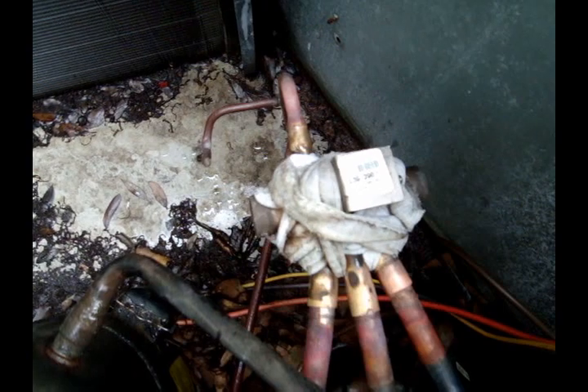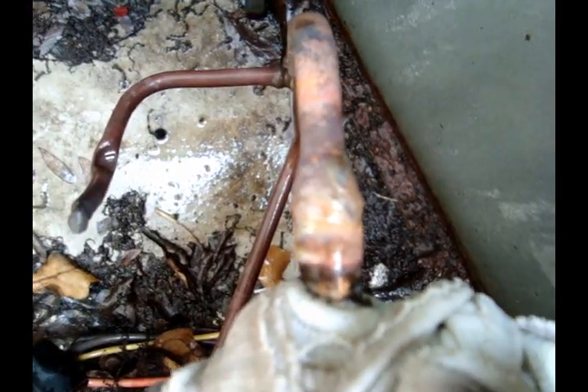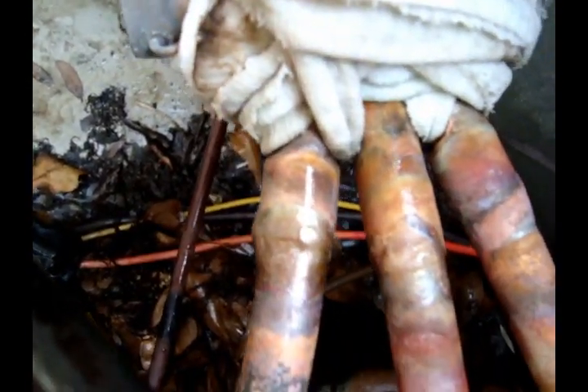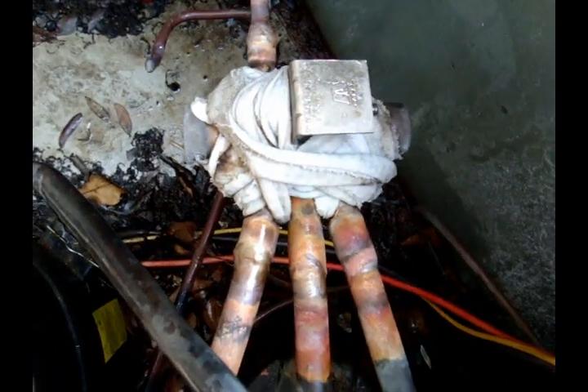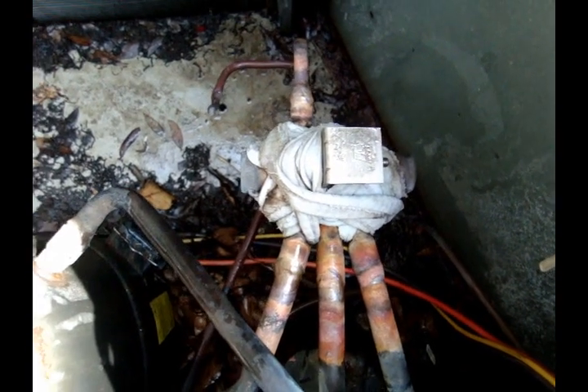New valve's in — not too bad. I think I've got some pretty decent brazing skills, maybe not as good as some of y'all, but no leaks is good brazing skills as far as I'm concerned. Pressure testing it right now and we'll be pulling a vacuum here shortly.